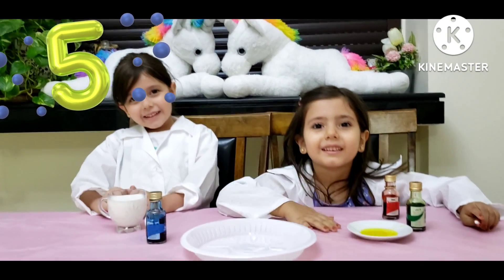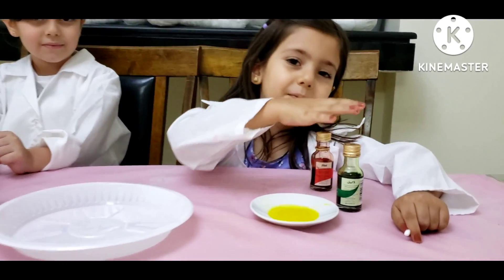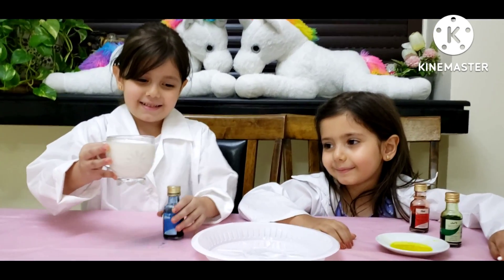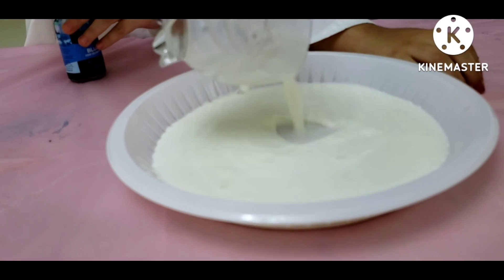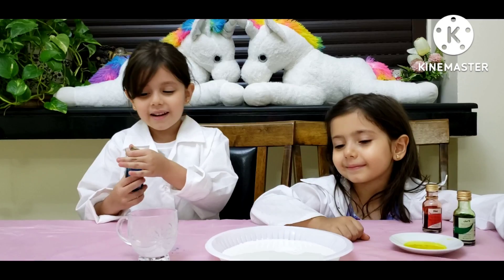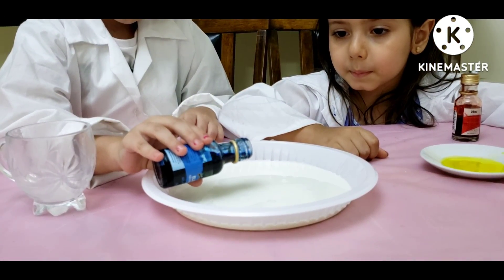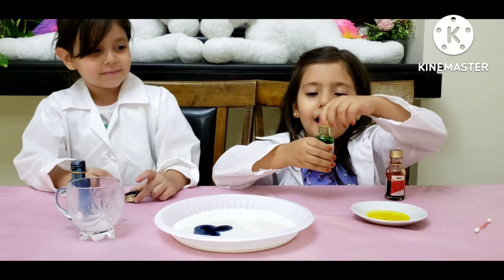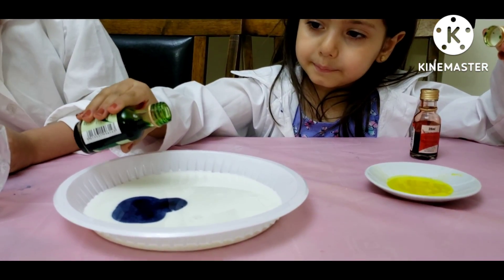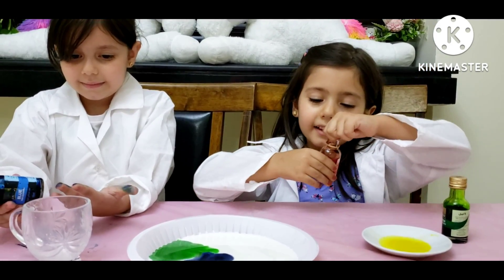So for the next experiment we need a plate of milk with some soap and some food coloring. So let's start. First we are going to put the milk. And then we are going to put a little bit of food coloring — blue or any color. I chose blue. I'll start with the green. I chose green and red. And now for my next color, red, and it's my favorite color.